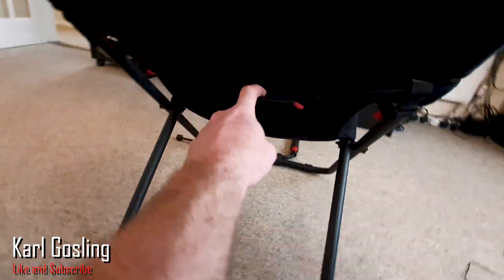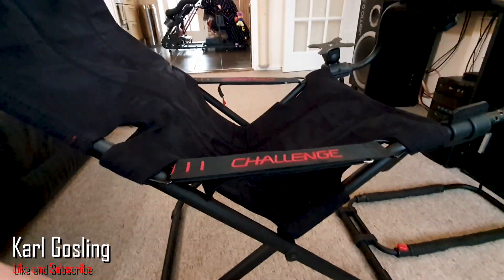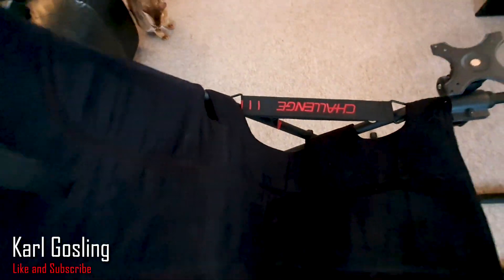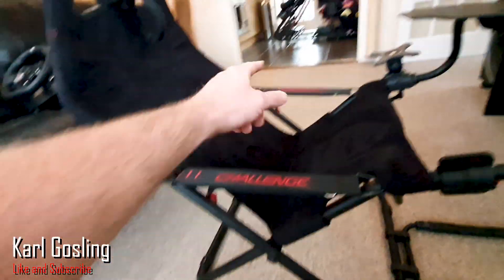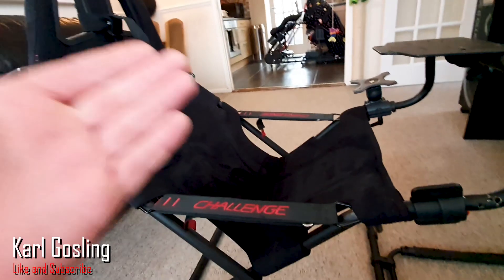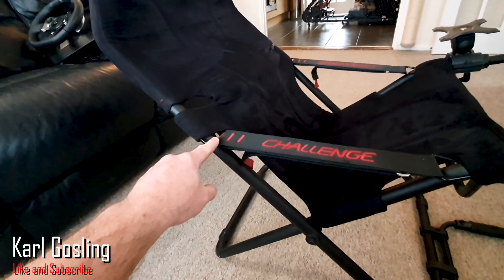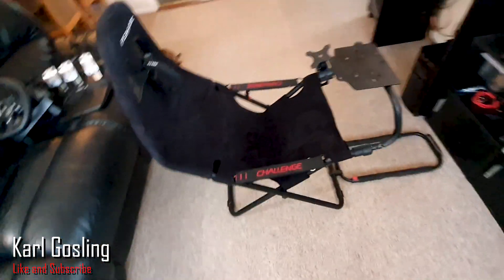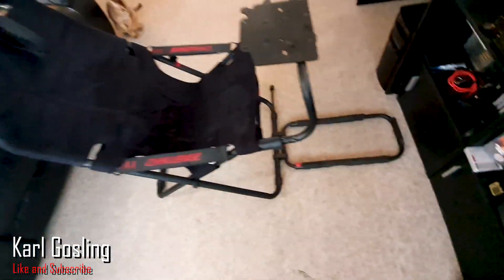A lot of it is held in place with velcro straps — there's one at the back and ones on either side. The side ones are actually how you adjust the angle of the seat. You can see these little red stripes on either side — they match each other. If you wanted to recline the seat more, you undo the velcro on each side — there's a little red tag — and that allows the seat to recline further, then you just velcro it back up at the desired position. Nice little touch.